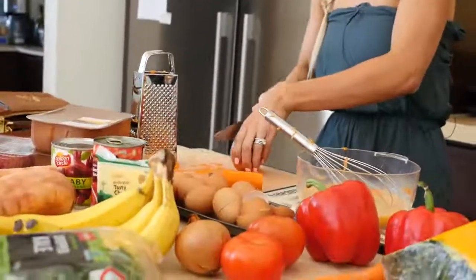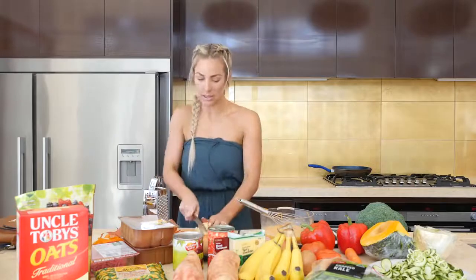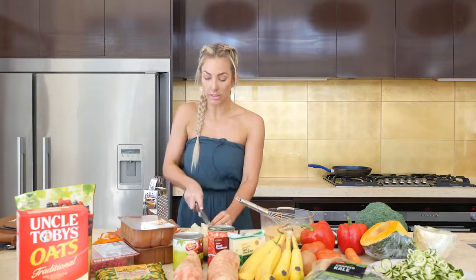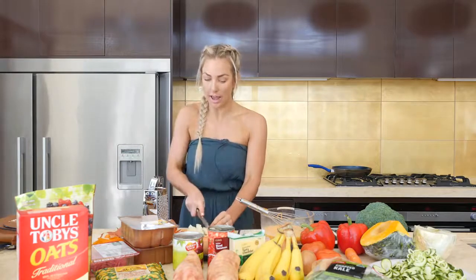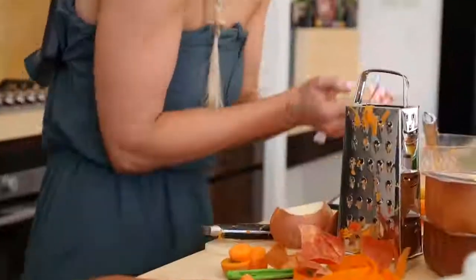Just half an onion, finely chopped. With any recipes today, these are basic ingredients. If you have different things in your cupboard — salt and pepper, different sauces or different ingredients — go ahead. This is just me showing you what I can do with $50.